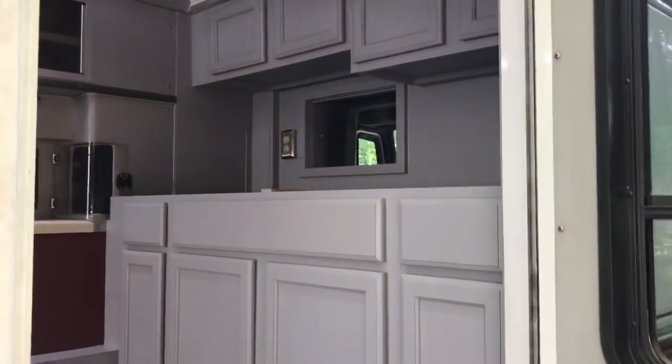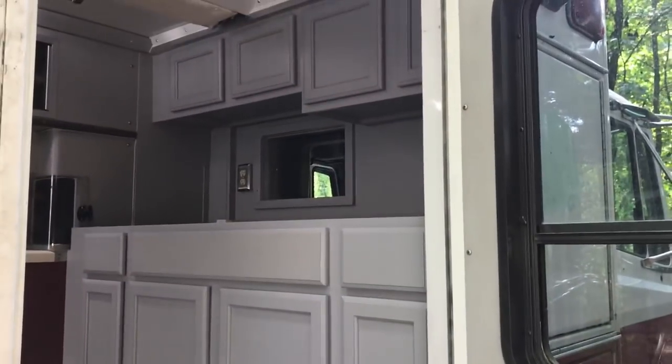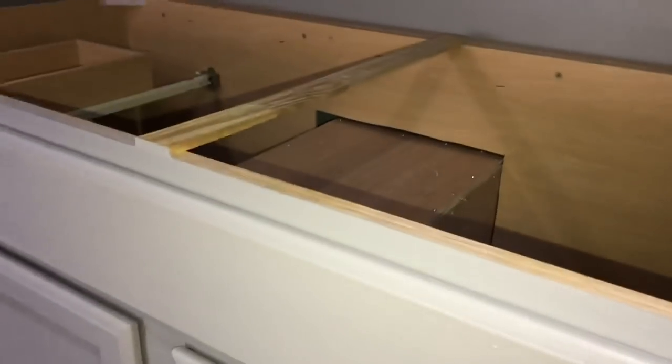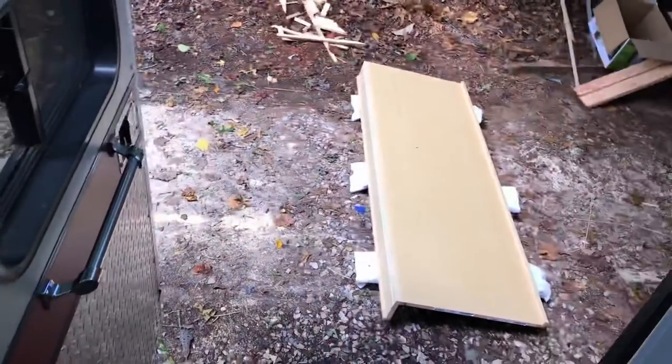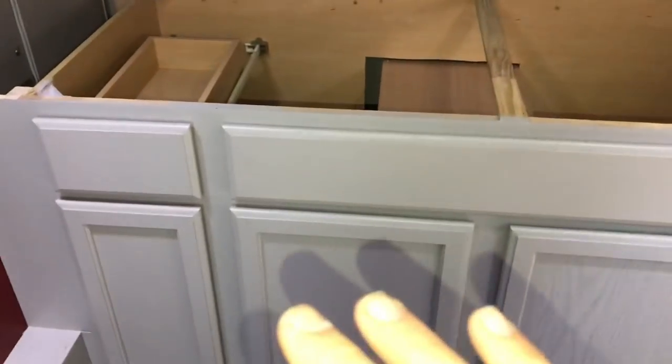Welcome to the Medical Attack Vehicle Ambulance Build Project. In the previous video, I installed kitchen cabinets, but they've got no countertop. So I've come up with an interesting plan. I have purchased a countertop, and I want to make it also a desk, so I need somewhere to have my legs.